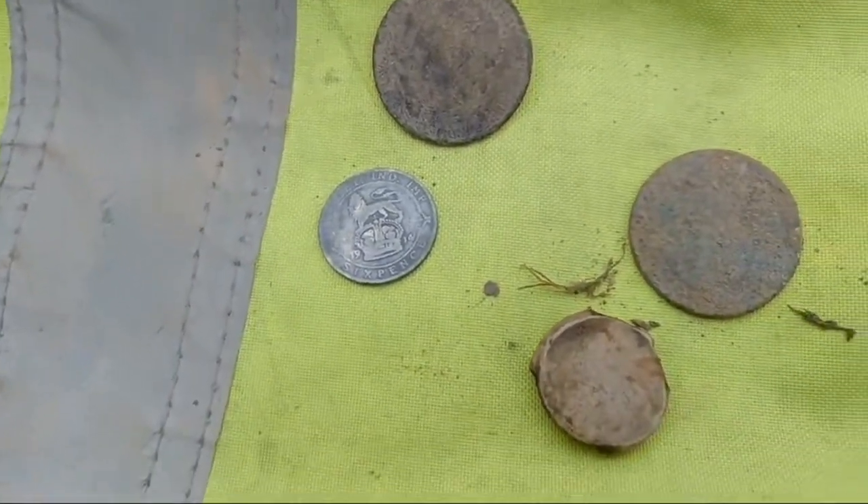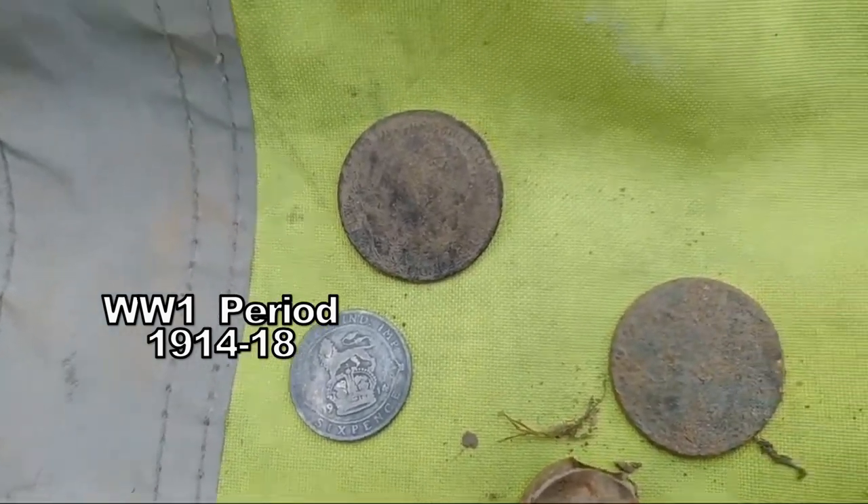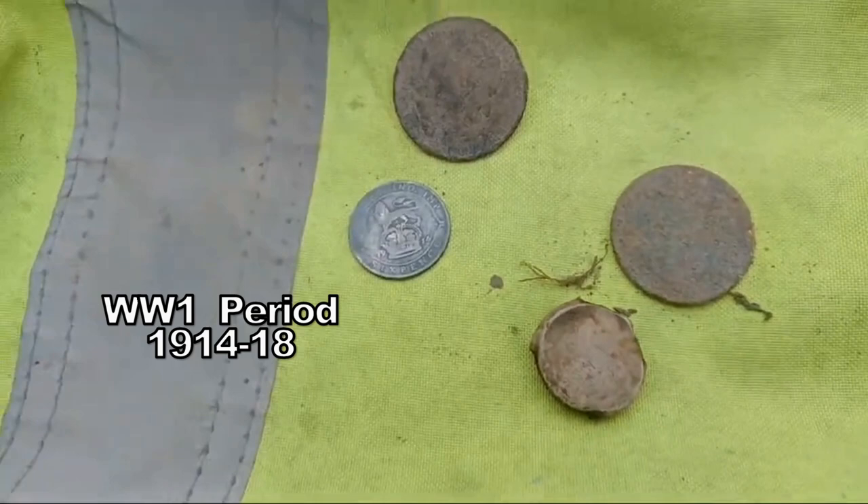1914 — just the start of the First World War, that coin. Soldiers in 1914 were more than likely using that.